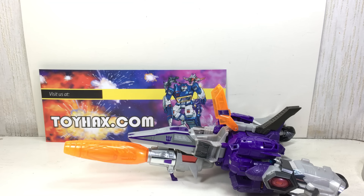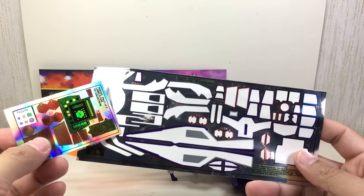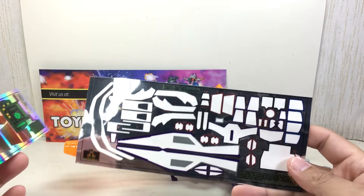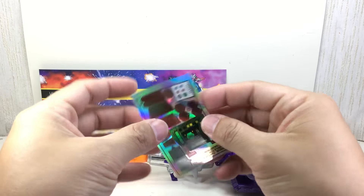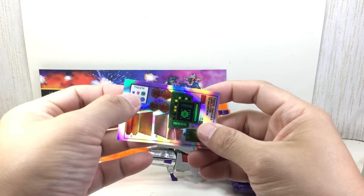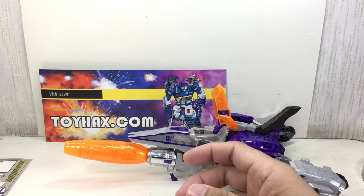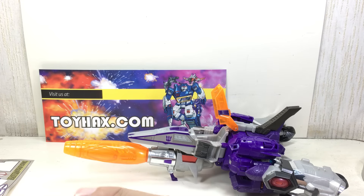This is the Reprolabels sticker or label sheet and upgrade kit for the Transformers Titans Return Voyager class Galvatron. Big thanks to Alex at ToyHacks.com and Reprolabels.com for sending over this neat set. These guys absolutely delivered with this set. This is the regular sheet, which I've used all the stickers from, and this is the alternate sticker sheet that has that metallic honeycomb type of styling, which is also pretty nice, as well as the stickers for the Minicon.